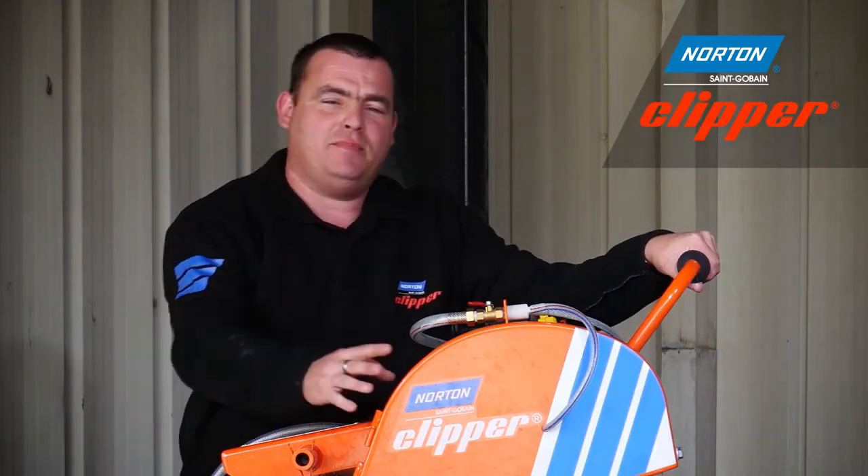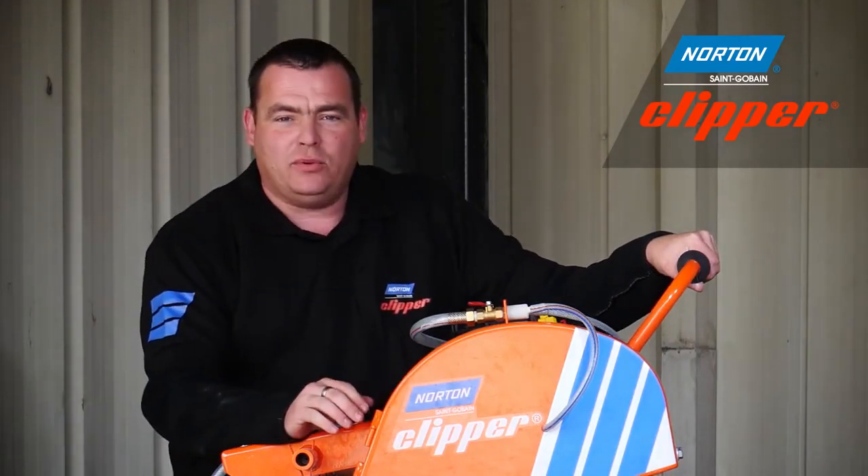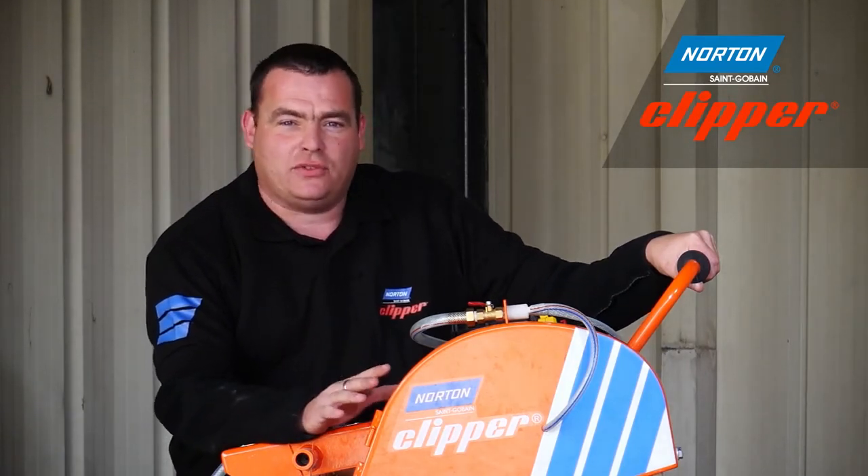Both diamond blades used today on this masonry saw are also available in other sizes for floor saws and cut-off saws.